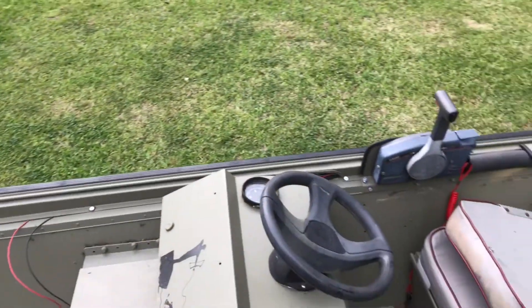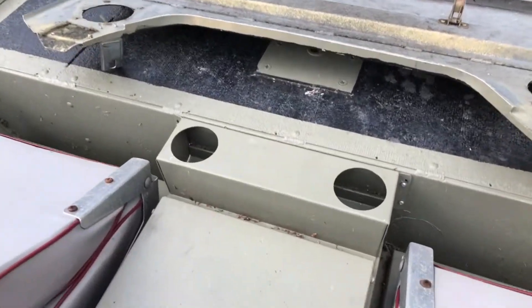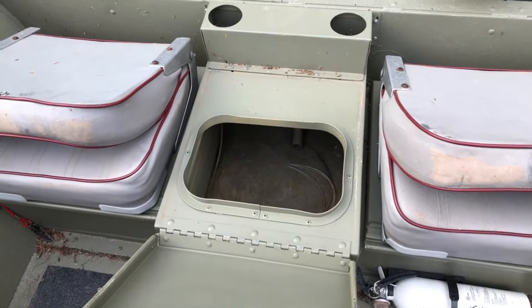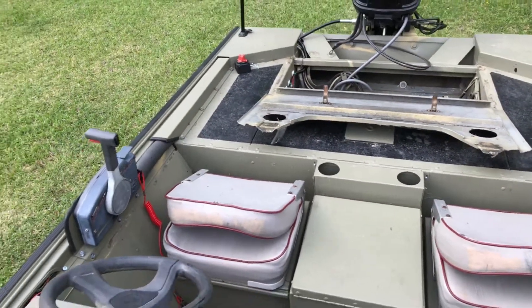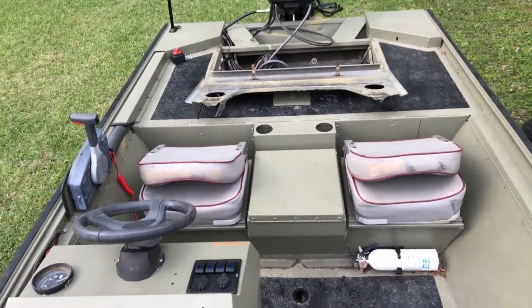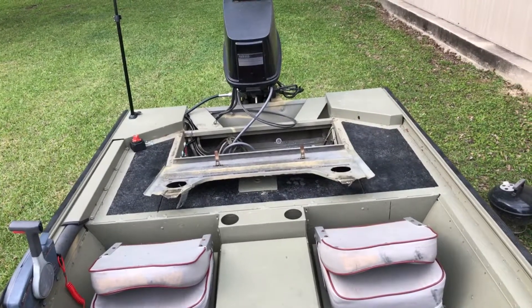The other live well is located between the two front seats right here, and there's also a seat that snaps on the disc. It's a fairly good-sized live well, not that small. There's a lot of work I've got to get done to get it to my liking, but it's a boat I've never had before, so I'm really truly excited for this.